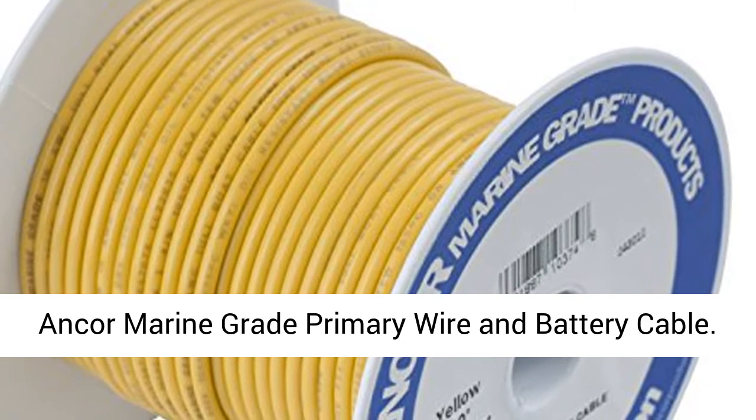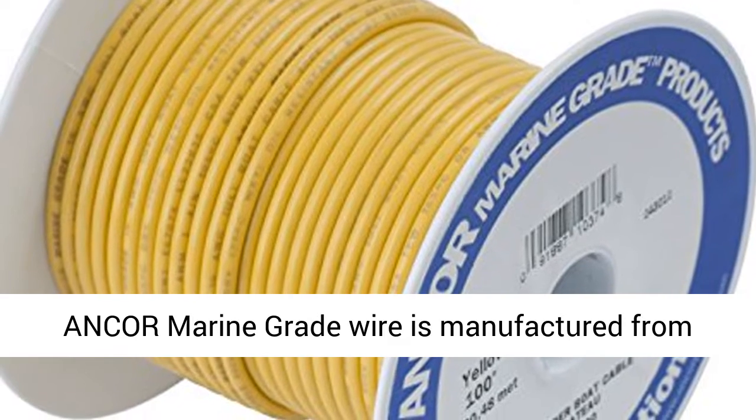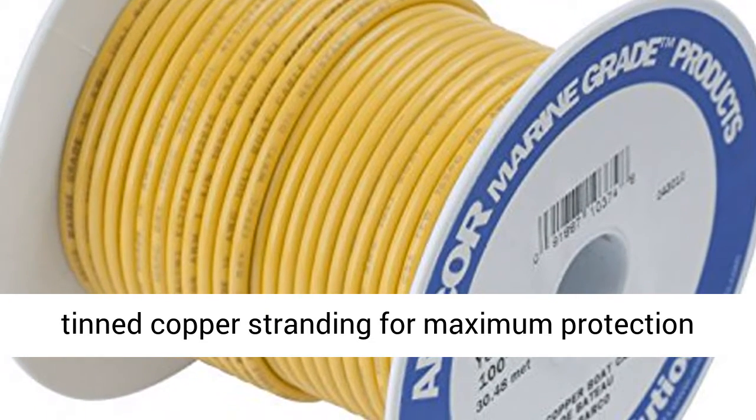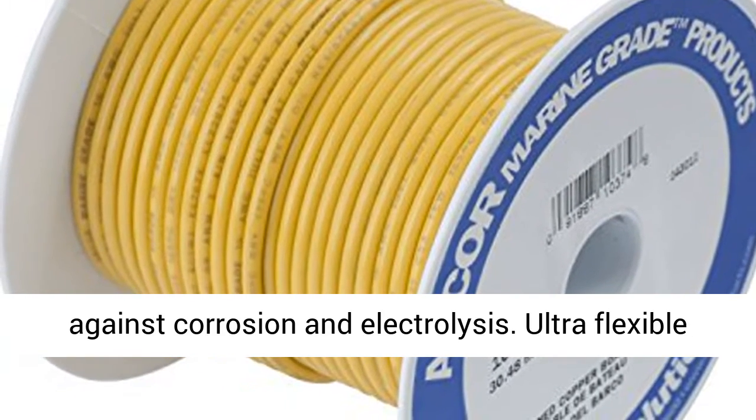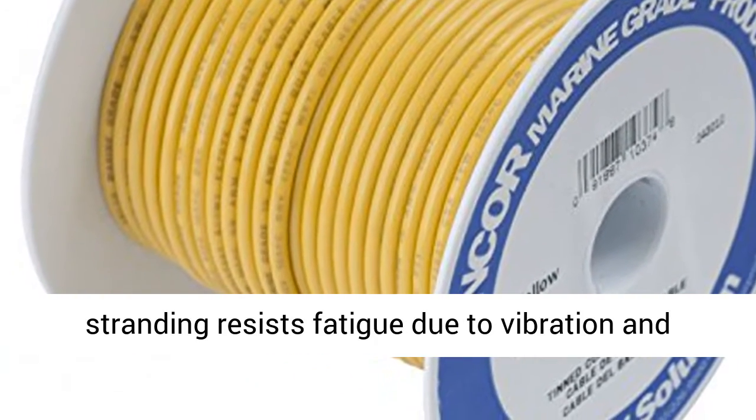Ancor Marine Grade Primary Wire and Battery Cable. Ancor Marine Grade Wire is manufactured from tin copper stranding for maximum protection against corrosion and electrolysis. Ultra-flexible stranding resists fatigue due to vibration and flexing.